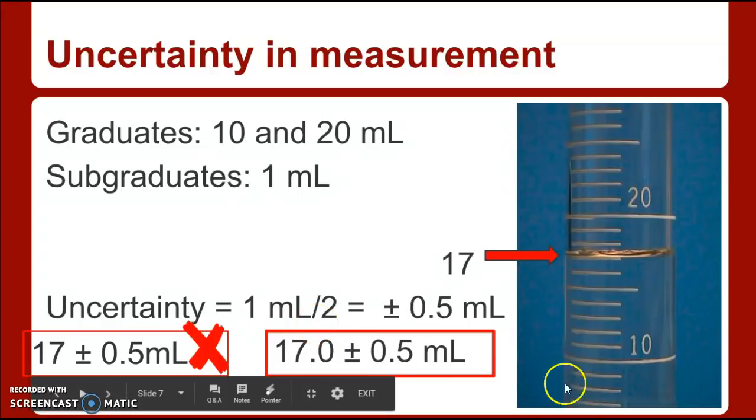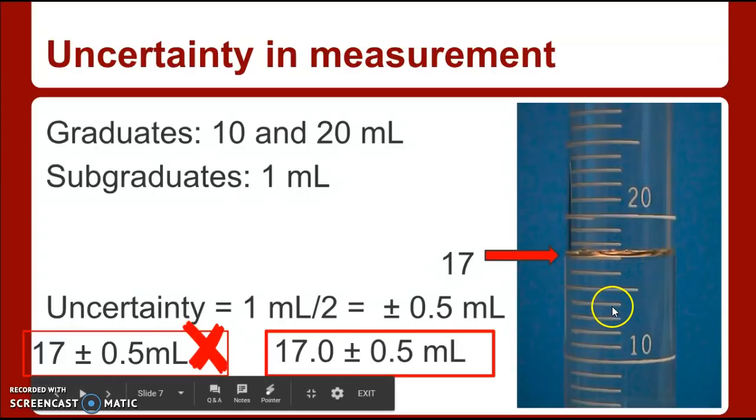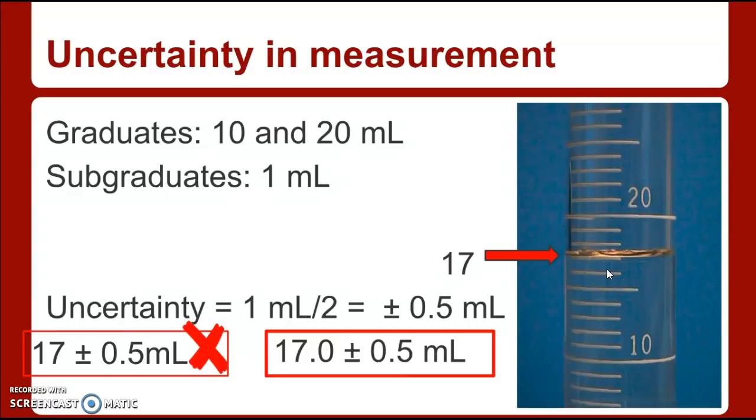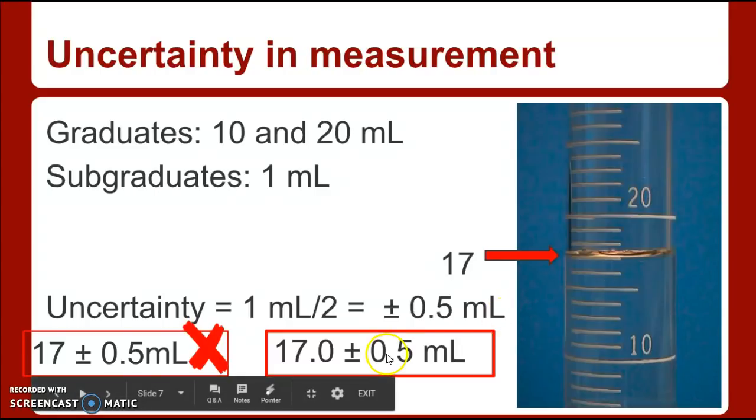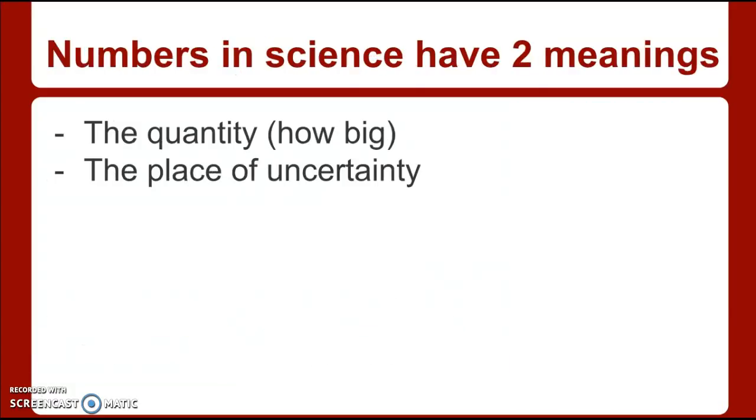So to summarize: find the meniscus, read from the bottom, be at eye level, and recognize each increment is worth one. One divided by two is 0.5, so you must report to the tenths place. This is 17.0 plus or minus 0.5 milliliters. Find the smallest increment divided by two to get the plus or minus, then report your value to the same place as the plus or minus.